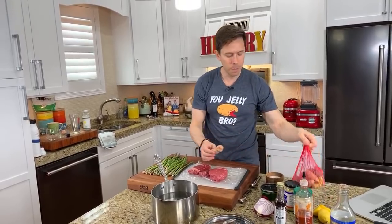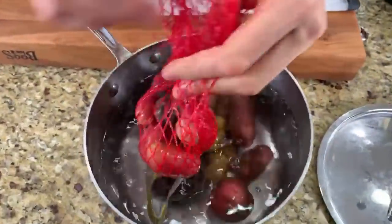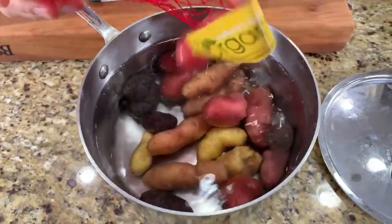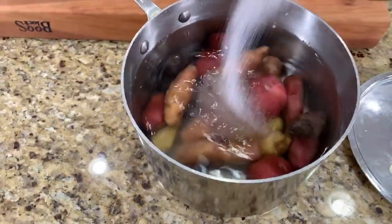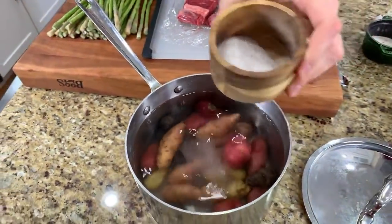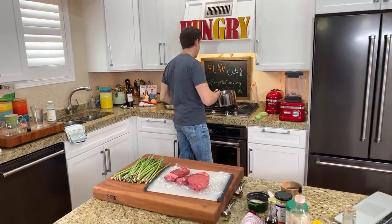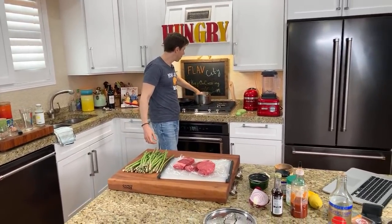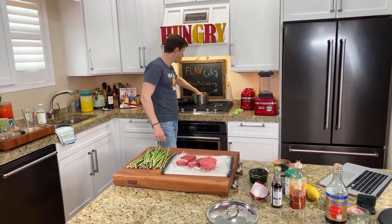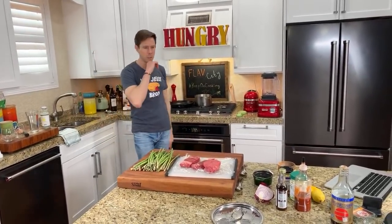Why do we start these cold? Because if you put potatoes in hot water, they're going to overcook on the exterior by the time the interior cooks. And I also recommend salting aggressively, because salting them now is the only way that salt can permeate into the potatoes while they're boiling. I'm going to put this on my power boiler - it's going to take about 15 minutes after they come to a boil.